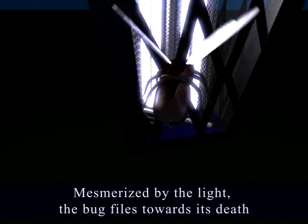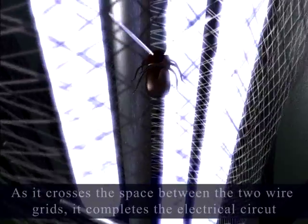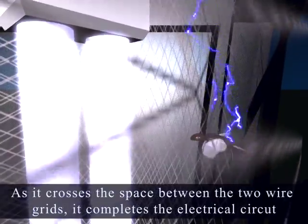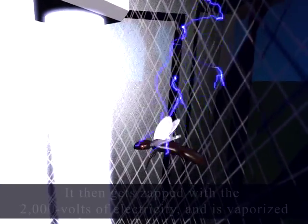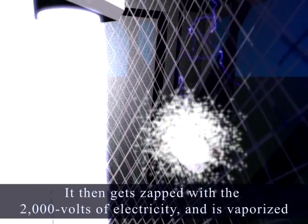Mesmerized by the light, the bug flies towards its fate. As it crosses the space between the two wire grids, it completes the electrical circuit. It then gets zapped by the 2,000 volts of electricity and is vaporized.